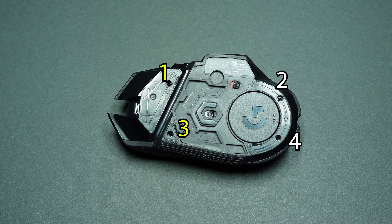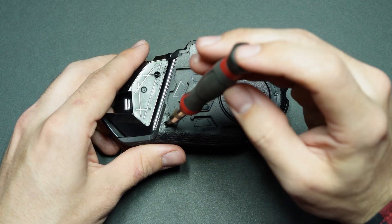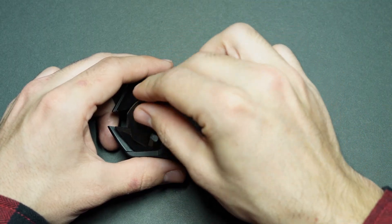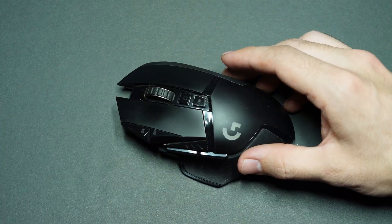Now we're down to the final four screws — put those in, then snap in the little base plate, put the rubber pads back into place or new ones if you're replacing them, and that should just about do it.